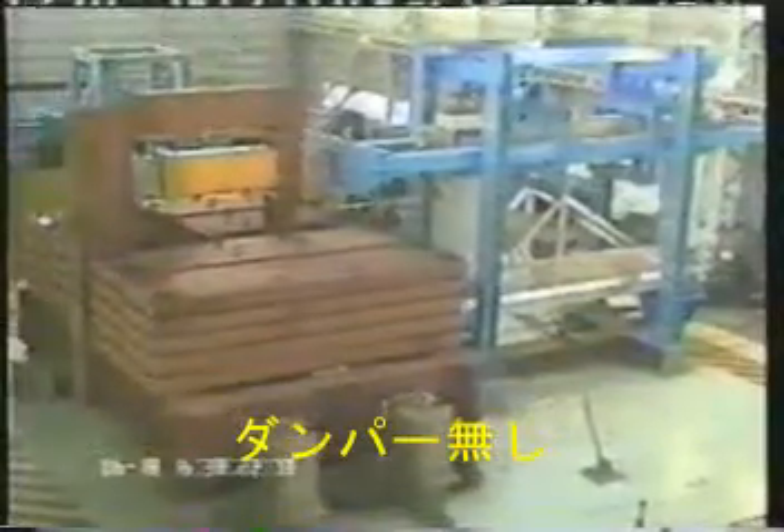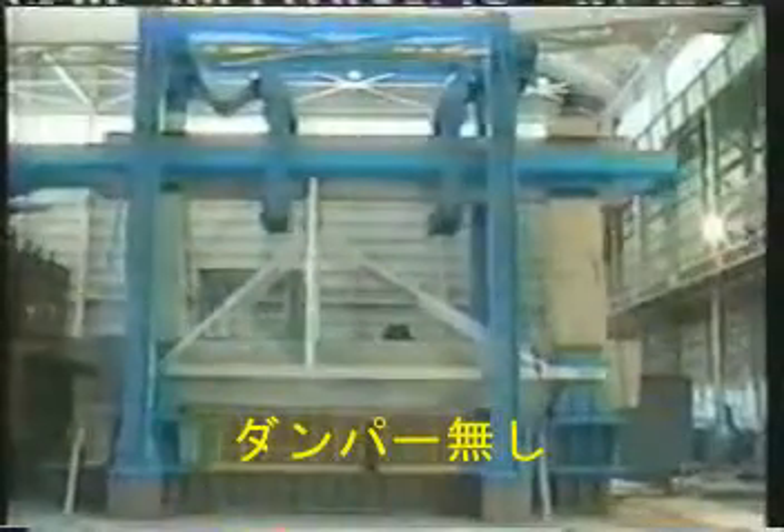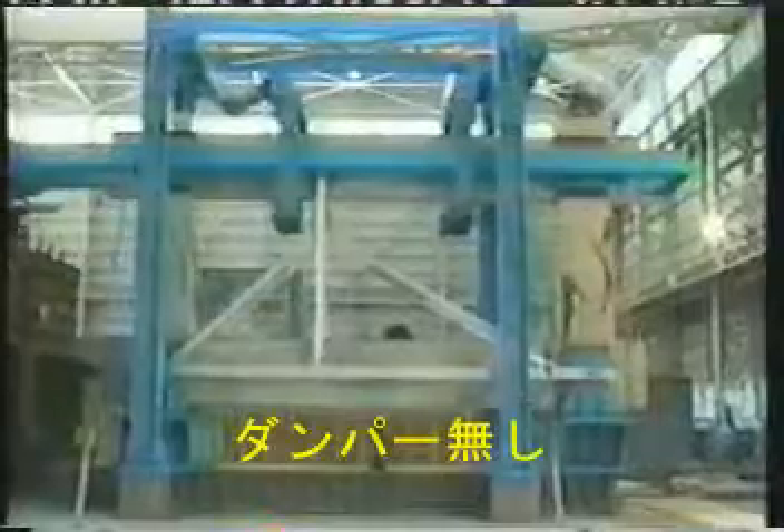In this first test, just look what happens to a traditional, poorly reinforced structure as it's put through the stresses of a Kobe-style earthquake. It rocks back and forth, and the concrete quickly cracks. If it wasn't for the blue steel safety columns, the whole structure would come crashing down.